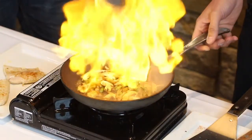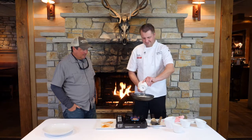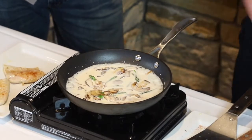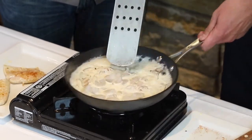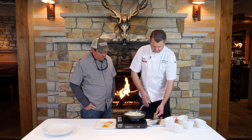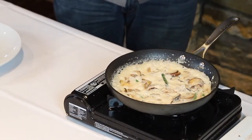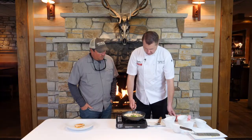We're gonna let that go, then add cream to thicken it up a bit. Then we're gonna add our shrimp — we'll cook the shrimp right in the sauce. We'll add a little more salt after adding the shrimp. It's reduced down by probably two-thirds to a good sauce consistency. We'll finish it with a little scallion to add some onion flavor.